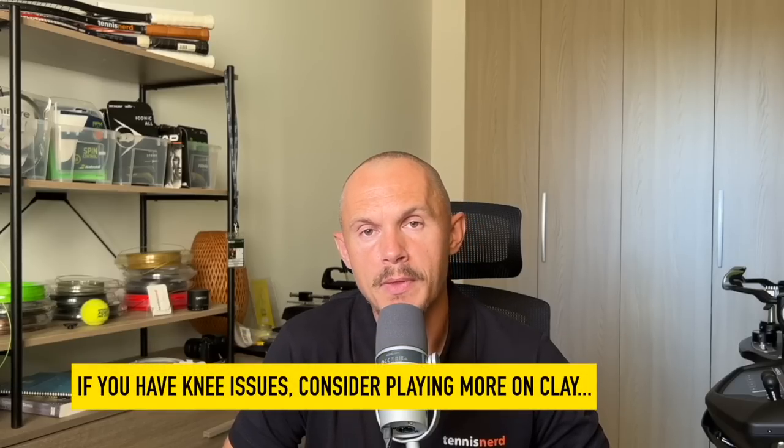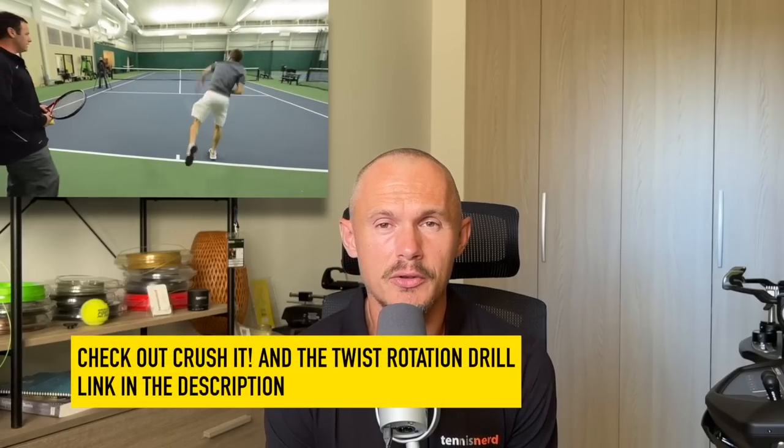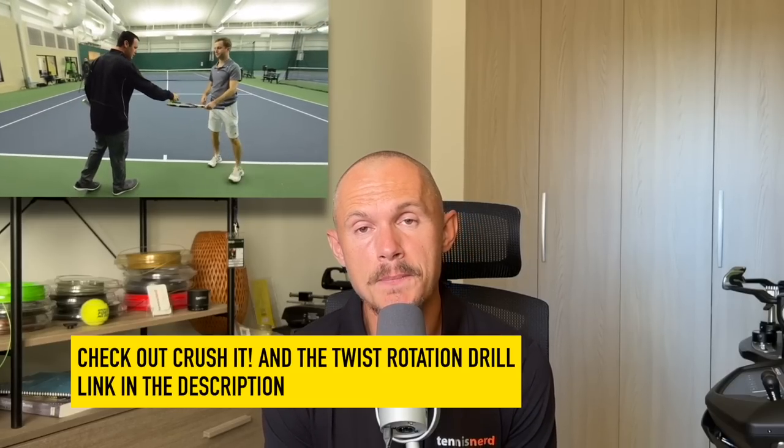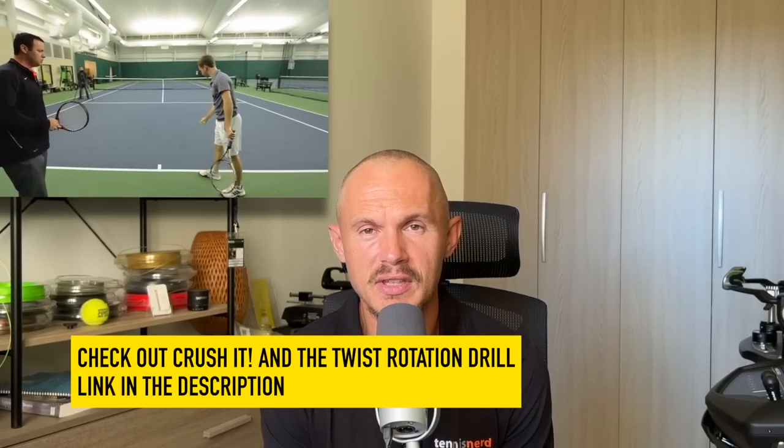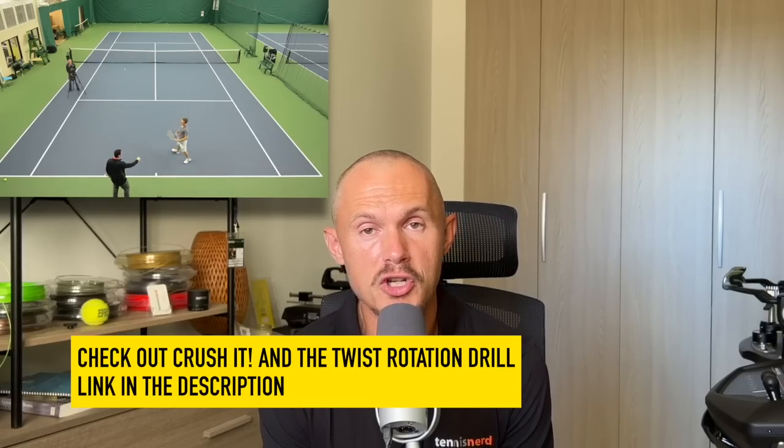I want to thank our sponsor Fuzzy Yellow Balls and highlight their product called Crush It — it's a module in their app. Check it out on the App Store. Crush It teaches you to use your kinetic chain to achieve more power, which we all pretty much need. I got some very good tips from the serve module, which is free. You can check out the twist rotation drill as a teaser via the link below. There are also forehand and backhand modules in Crush It, so check out the Fuzzy Yellow Balls app.